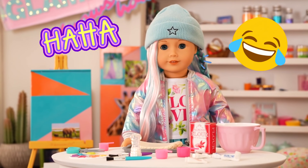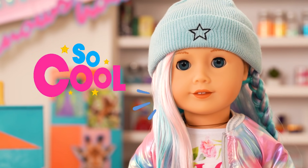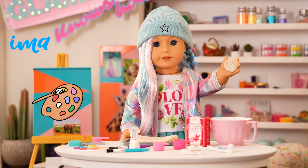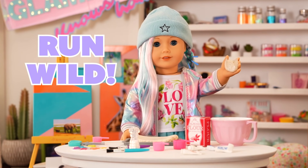Sounds kind of funny, right? Salt dough is really cool because you can sculpt it, you can paint it, you can glue stuff to it. Basically, you can let your imagination run wild!